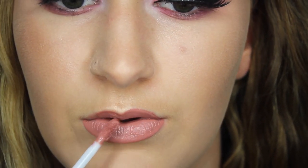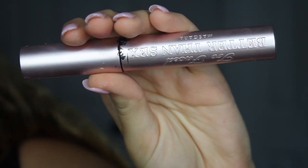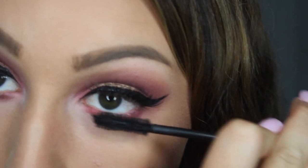Moving onto lips, I applied my Anastasia Beverly Hills Liquid Lipstick in the color Crush. And to finish off this look, I applied my Too Faced Better Than Sex Mascara.